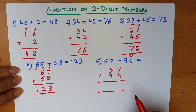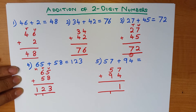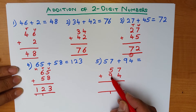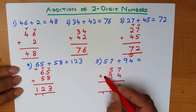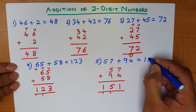Again, we start with the column on the right: what is 7 plus 4? That's right, it's 11. We put the 1 here and the 1 over here. Now we add the tens column: what is 5 plus 9 plus 1? The easy way is to add the 9 and the 1, which makes 10, then 10 plus 5 is 15. We write 1 and 5: the hundreds column has 0 and 0 and 1, giving 1. So 57 plus 94 is 151.